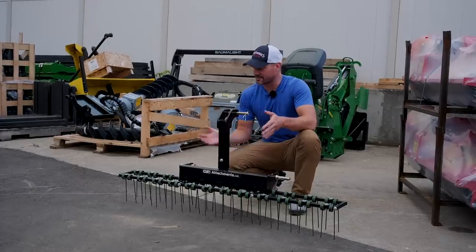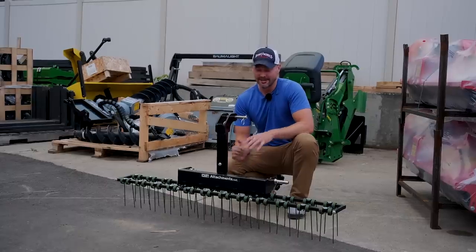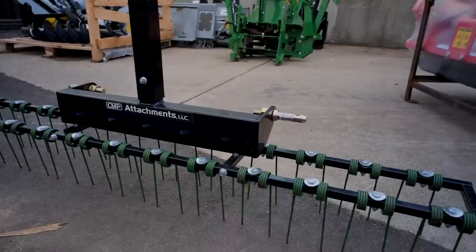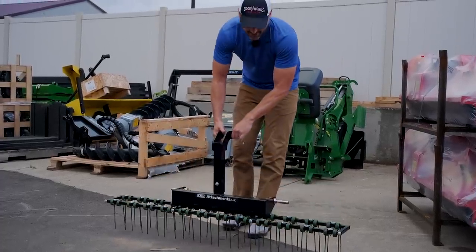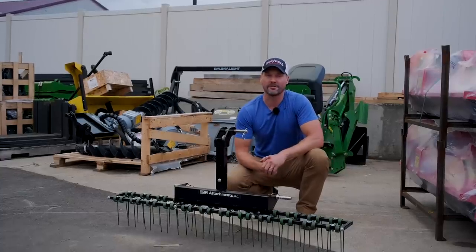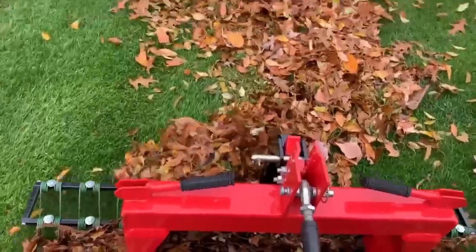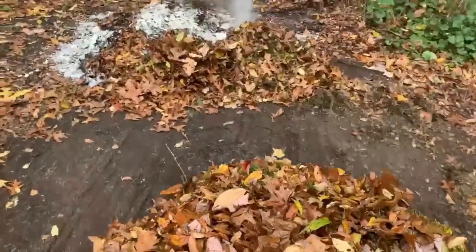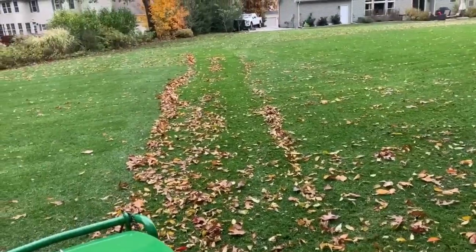Number one on this list, in my mind, is probably the best value of everything that I sell. This is going to be a dethatcher — it is a three-point mounted dethatcher. It weighs 48 pounds. This is a 60-inch version. Dethatching is probably the primary purpose, but there are a lot of other good uses. I put this last fall on my machine, raking up leaves in the yard. It's not going to get every last leaf that's out there, but the vast majority. Very easy to do. You can use this going forwards or backwards.